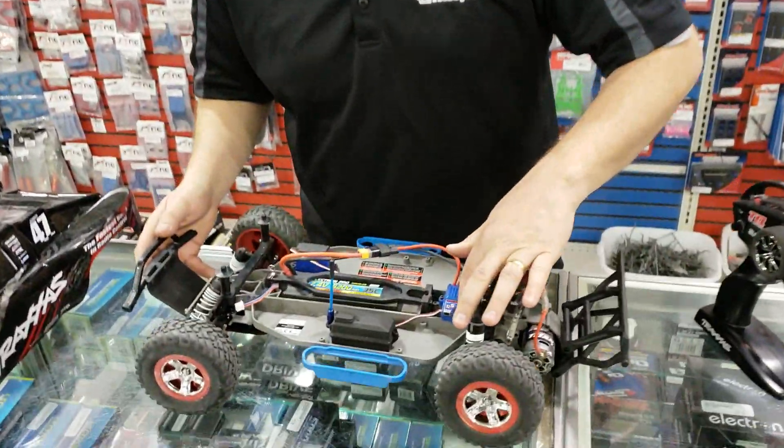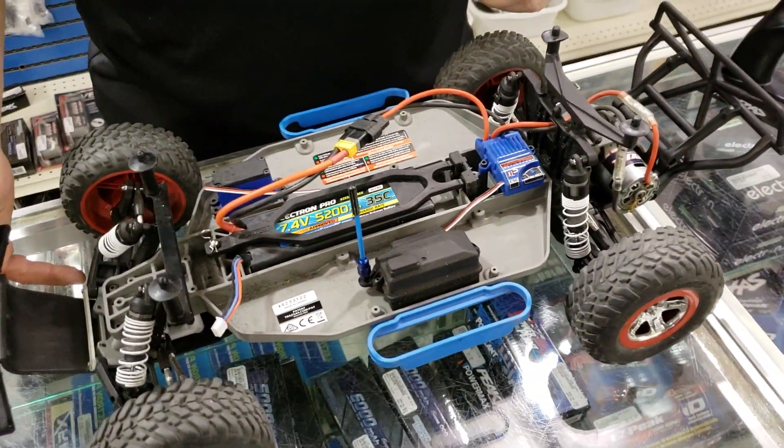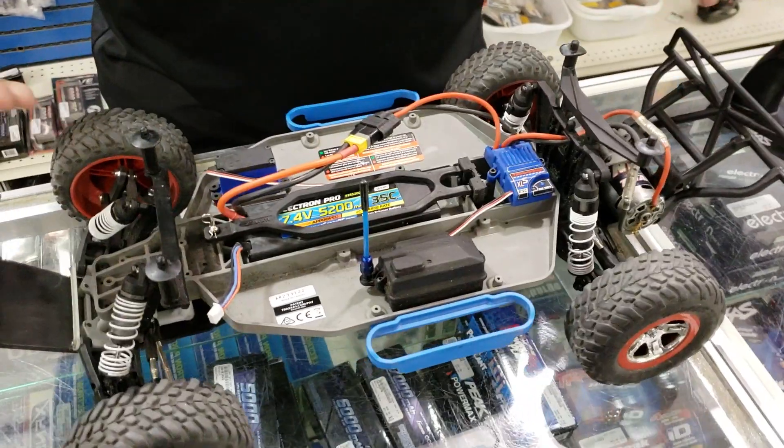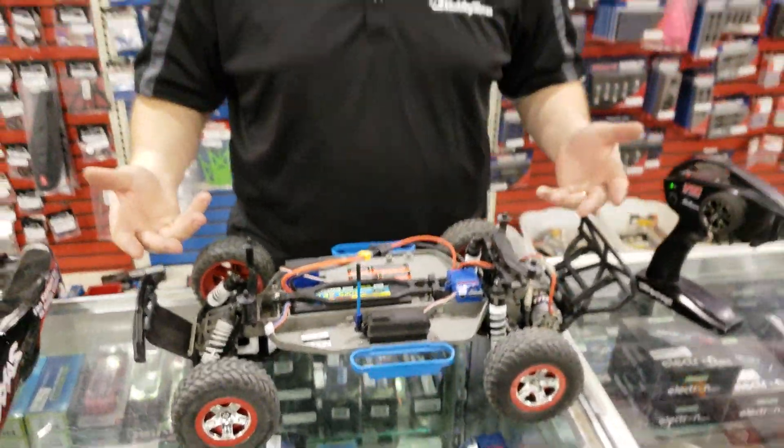So now that it's in LiPo mode, we'll shut her off and then we'll put it into its different modes. We're going to go right to trainer mode. Let's say you've got a young person who wants to drive this but you don't want them to break a bunch of stuff.